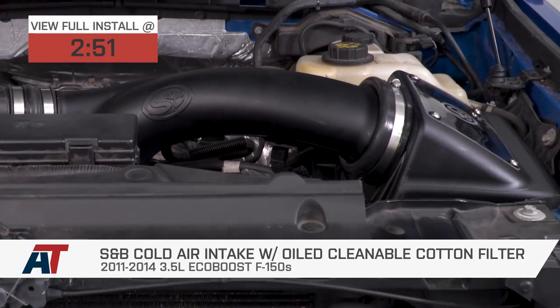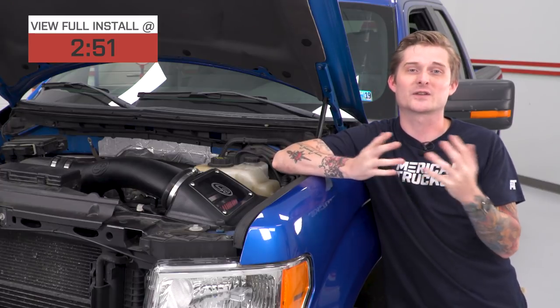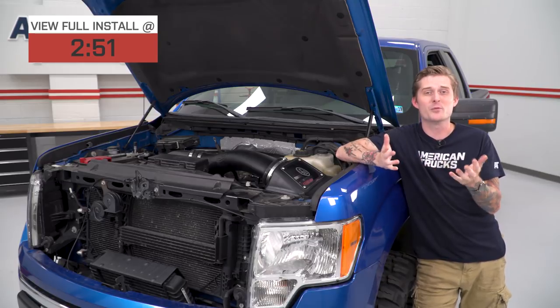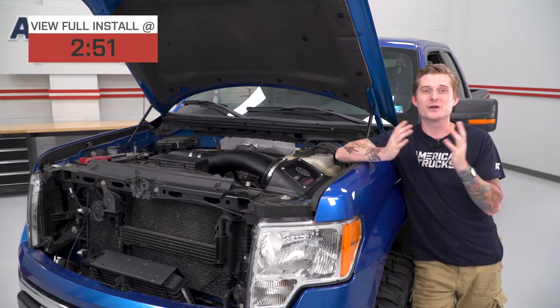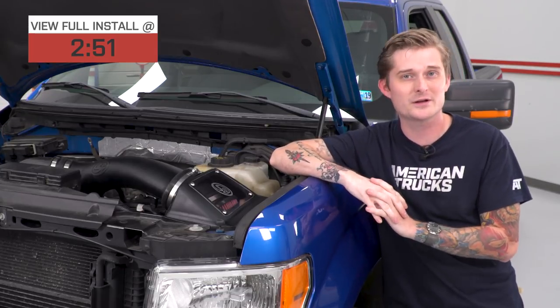There are a couple of different options on the product pages. The closed-element design insulates the new filter the best, giving you the most performance. Open-element designs are cool because you can see the intake and have an old-school look with polished tubing, but they will not insulate that conical filter as well as a closed-element design.